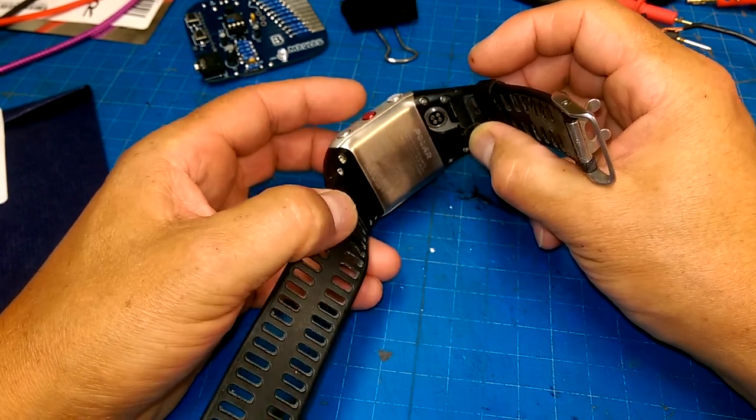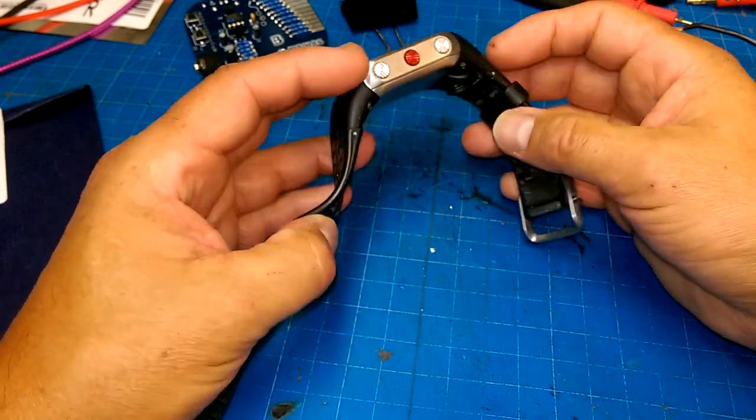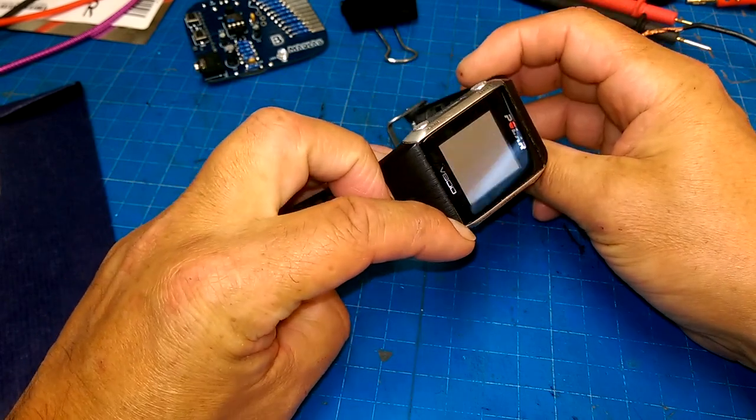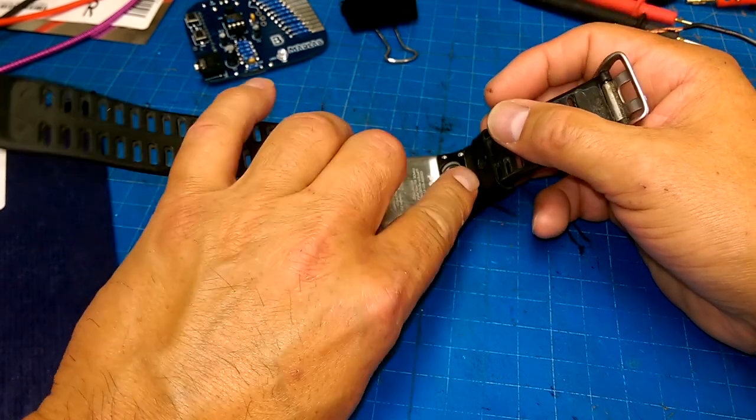The battery might very well be dead in this, and that's why the person who had it got rid of it. But I think you can actually replace batteries in these, so we'll see if my strategy works.